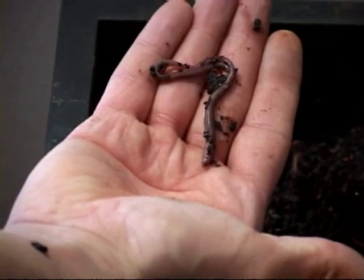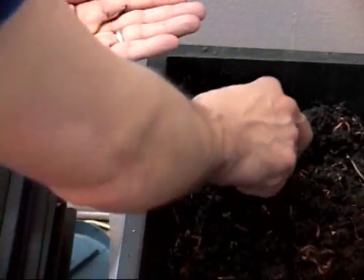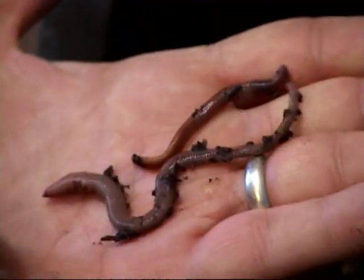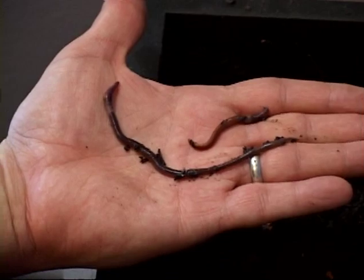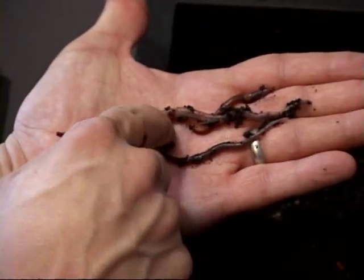I have both African Nightcrawlers and Red Wigglers. Here you can see the size difference between the African Nightcrawler and the Red Wiggler. Quite a difference. Here's another smaller African.